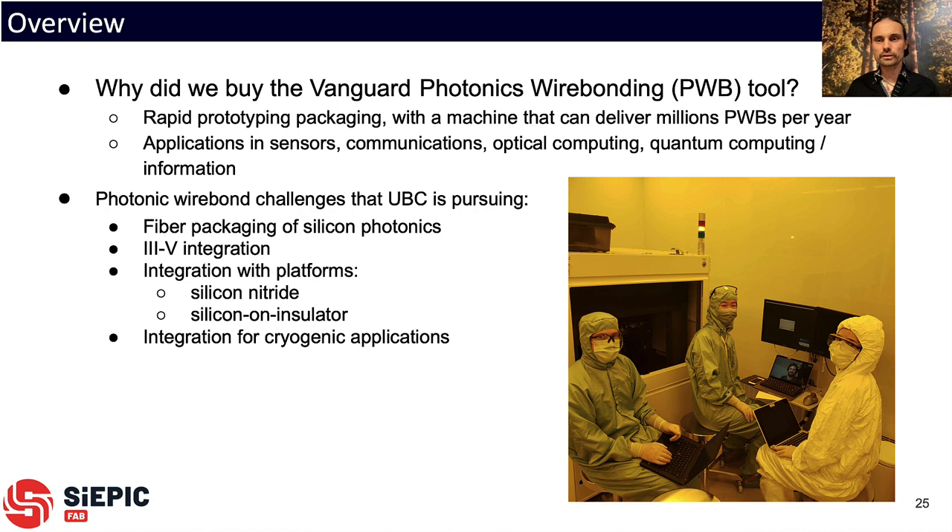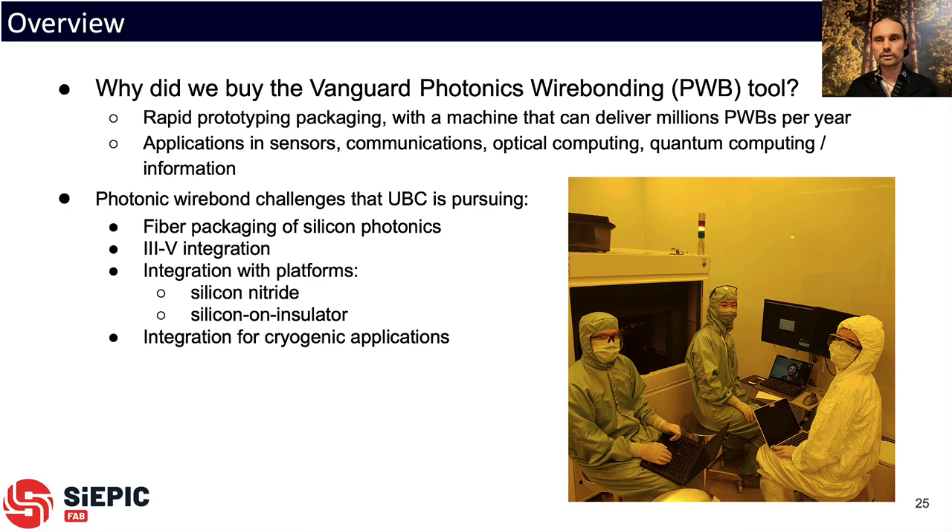We commissioned the tool in August a year ago during the pandemic, with remote installation from Vanguard in Germany while we were in Canada. We bought this tool for a combination of reasons: for rapid prototype packaging — getting insertion loss down to several dB instead of using probe stations so we can have packaged devices — and also because the machine has the potential to deliver millions of photonic wire bonds per year. We're interested in applications including sensors, communications, optical computing, and quantum computing, and we're pursuing challenges in fiber packaging, laser integration, connections to silicon nitride and silicon-on-insulator chips, and cryogenic applications.